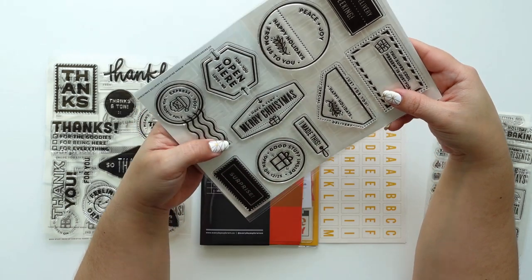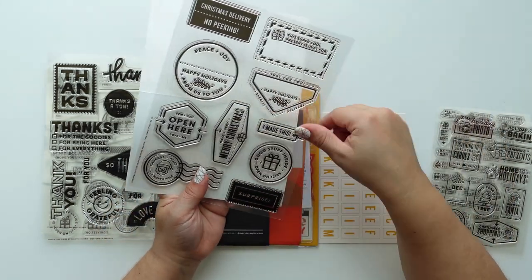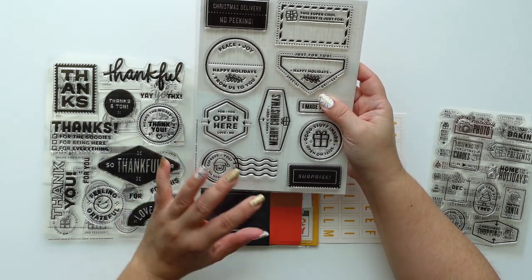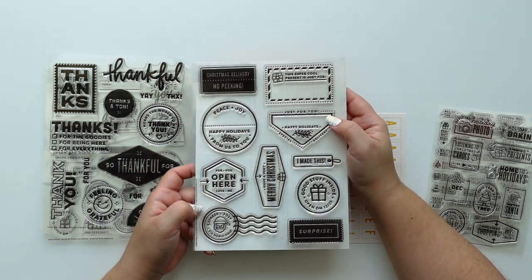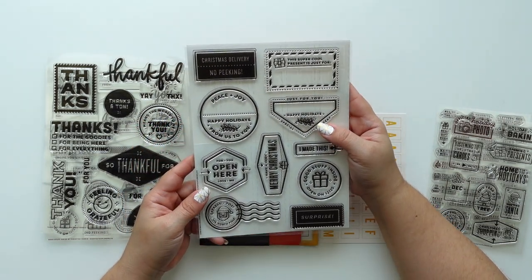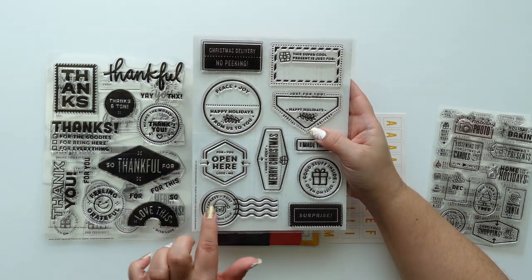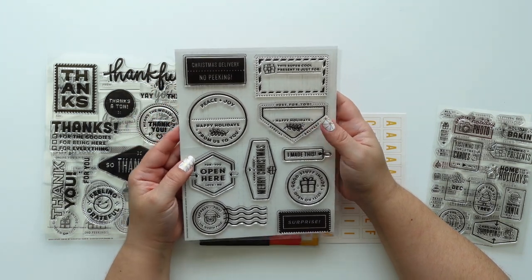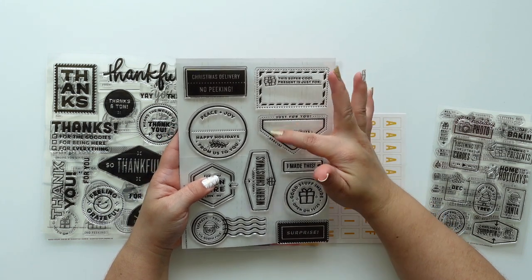I love this one — 'have a merry christmas.' You can cut it out or stamp it many times. If your kids send letters to Santa and Santa wants to send an answer back, or your elf — that would be really great for that. 'Christmas delivery, no peeking' — I love this corner one, it's such a good design.